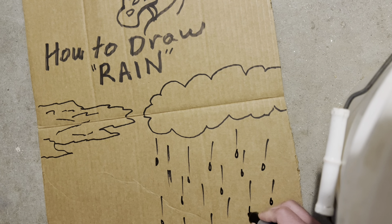And you can also do some raindrops. That's kind of how I like to draw rain. There's lots of ways to draw rain — everybody can draw it a little bit different.